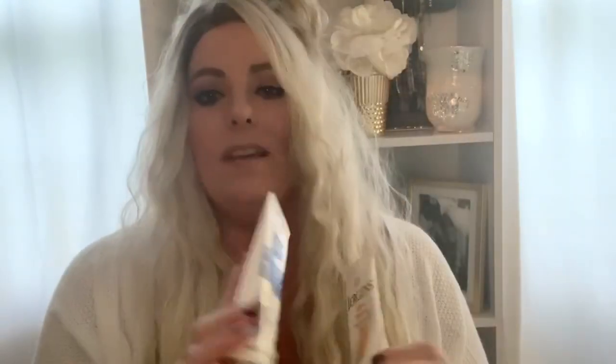Inside the caddy I have my inhaler — I don't go anywhere without it. I also have two hand creams: a Suave Advanced Therapy lotion and a Jergens Ultra Healing lotion. I always put lotion on after I wash my hands, and we're washing our hands a lot more now. I put the Jergens on before bed to keep my hands really soft. They have a tendency to get dry and crack, and I notice if I keep cream on my hands I don't pick at my cuticles.